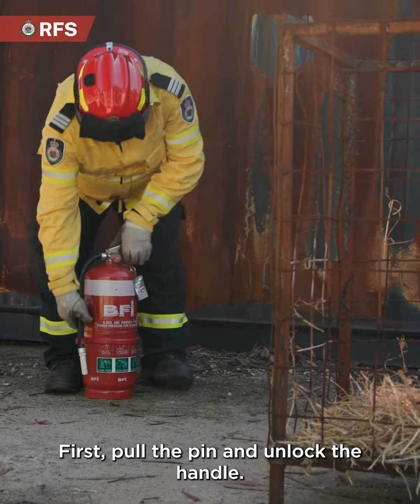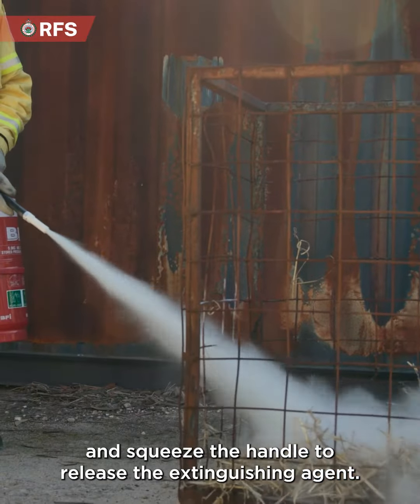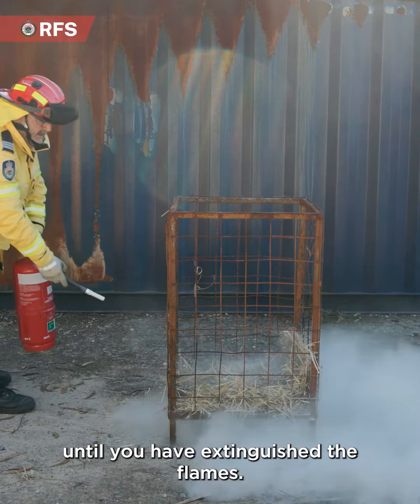First, pull the pin and unlock the handle. Next, aim the nozzle at the base of the fire and squeeze the handle to release the extinguishing agent. And finally, sweep the nozzle from side to side until you have extinguished the flames.